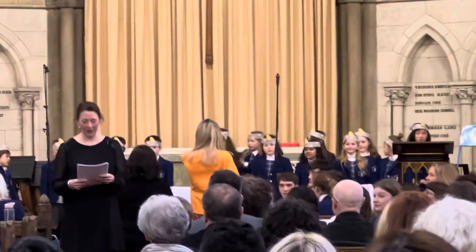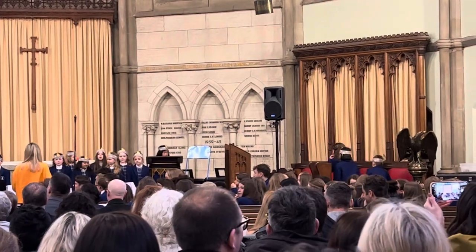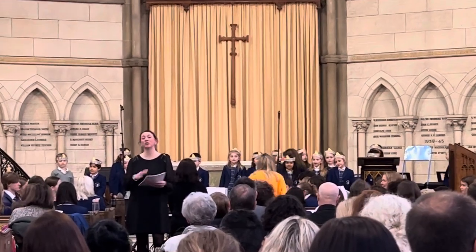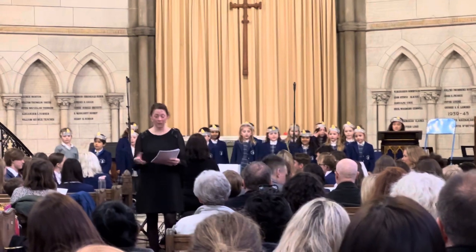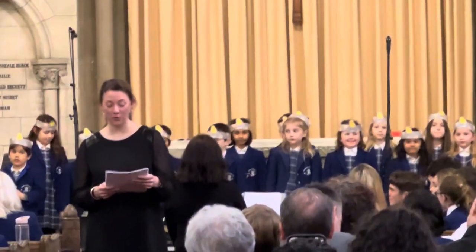Just while the junior choir is getting ready, I wanted to say a very quick word about the first song they're going to be singing. The Solfège songs in our junior music curriculum are based on the Kodály method, a method developed by Zoltán Kodály, a very famous composer.